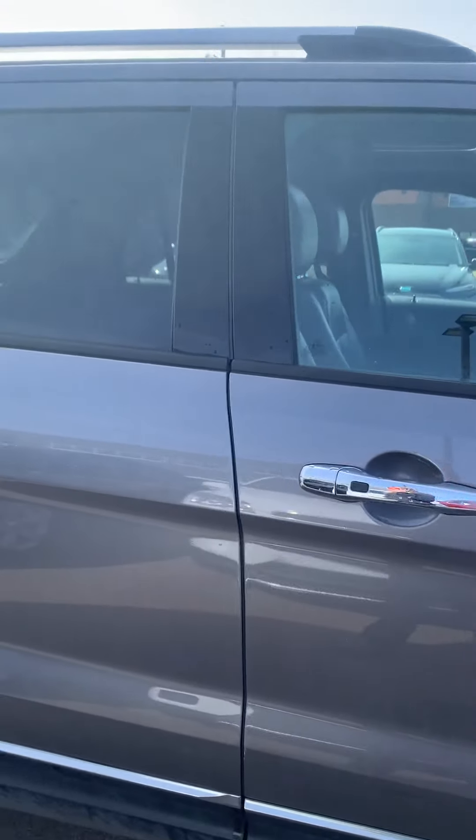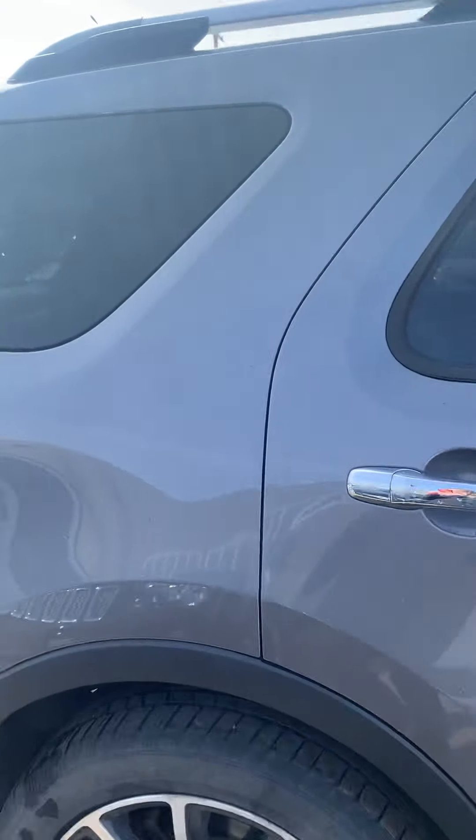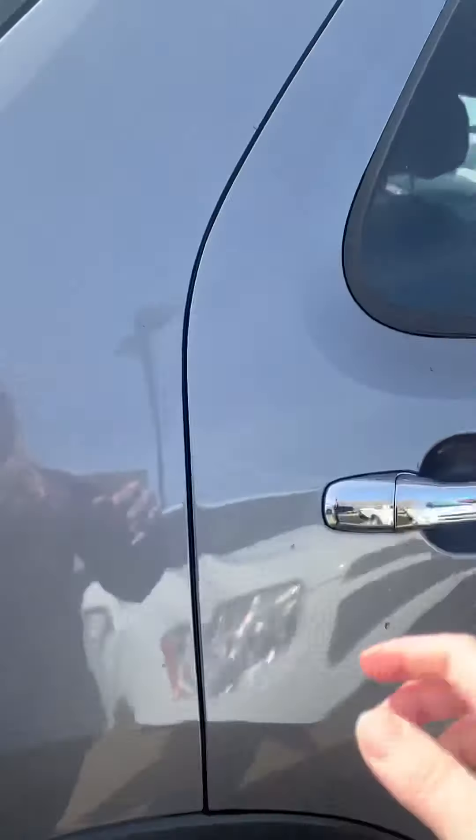Hi there, my name is Larissa from Spursko Pond. We're checking out the 2014 Ford Explorer. The color is gray on the exterior. It's in great condition on the exterior, especially for 2014 — no scratches or anything huge.